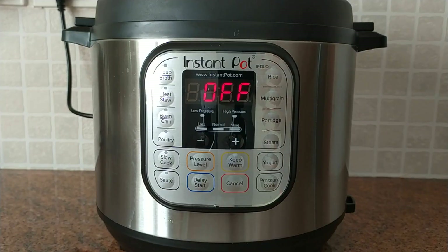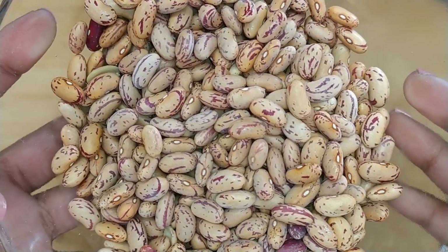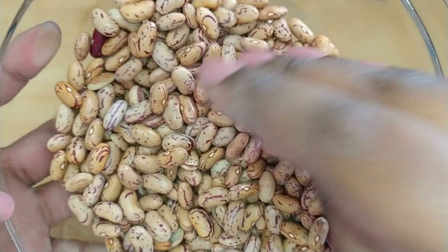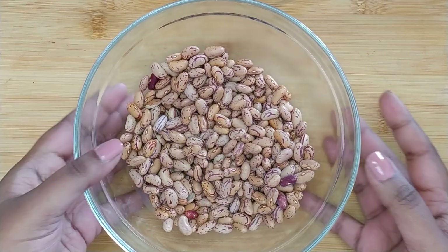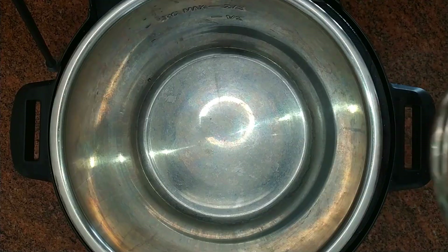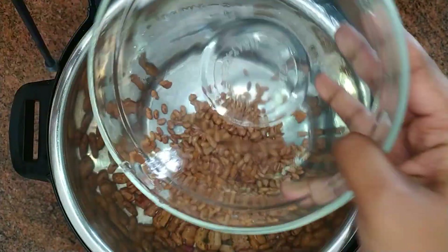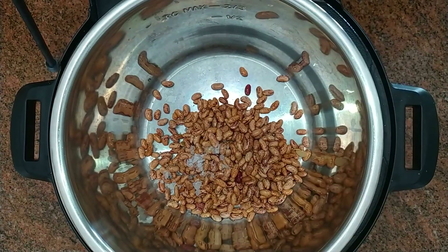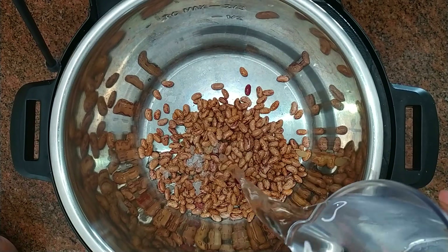Firstly, plug in your Instant Pot — the display should read 'off'. Next, place the sugar beans, also known as pinto beans, into a bowl. Sift through the beans and remove any stones or blemished pieces. Give the beans a rinse, then add them to the Instant Pot along with salt, vegetable oil, and water.